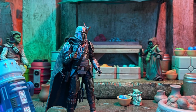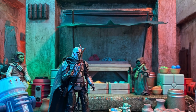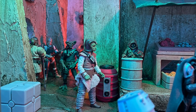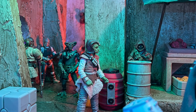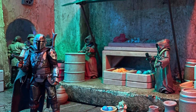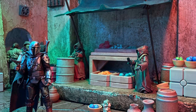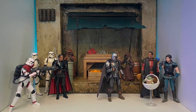Playsets, dioramas, and worldbuilding are the essence of 3.75 inch Star Wars collecting. Therefore, having an environment for your figures to interact in and with one another is of crucial importance. If you follow me on Instagram, you have likely seen the various different structures that I use for my setups and photos. These dioramas have been received well along with my floor tutorial video, so I thought I'd share some content focusing on how to make walls this time.